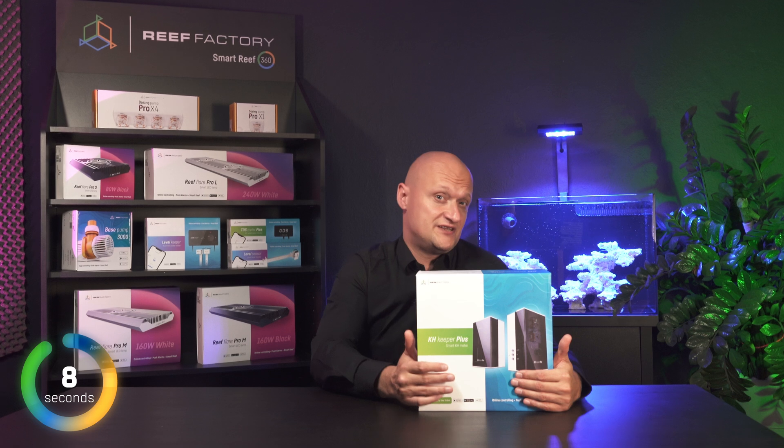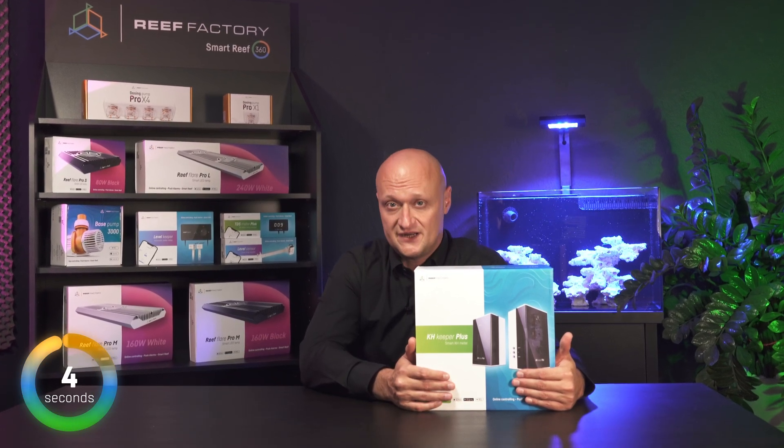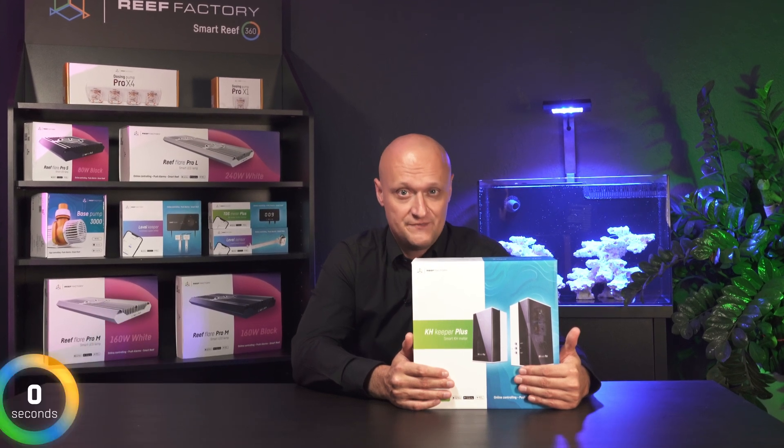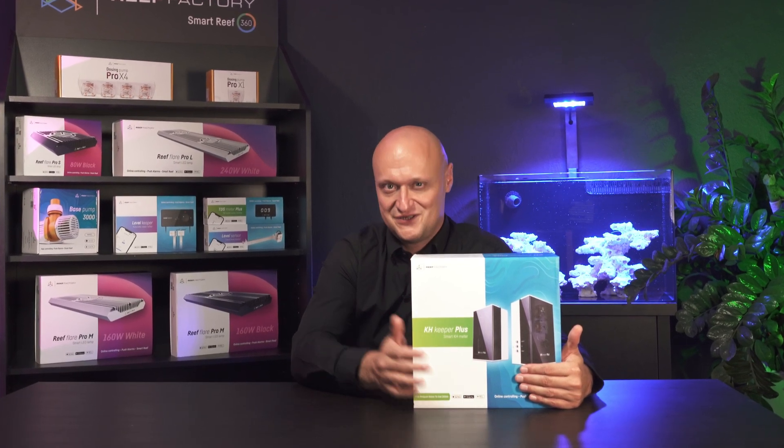There are many benefits to having a KH Keeper because in addition to the convenience of the measurement itself, you can also automate the maintenance of parameters at the appropriate level. You can find more information in the description on the website.